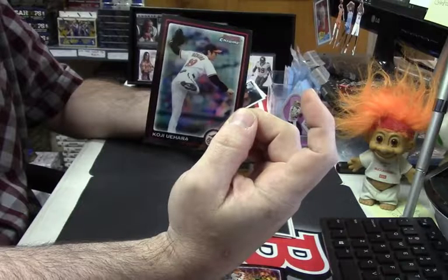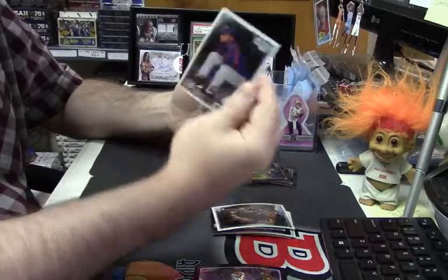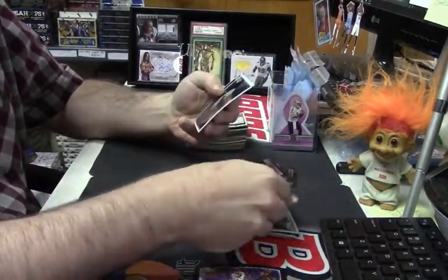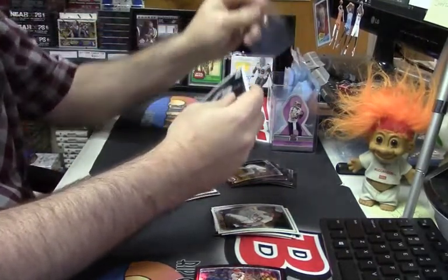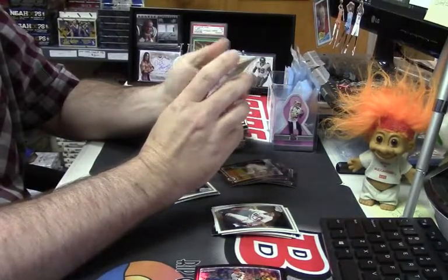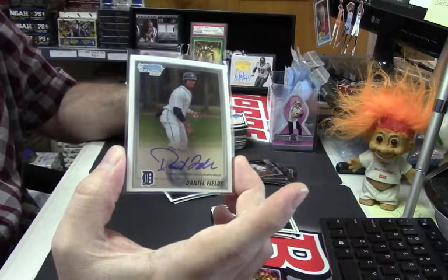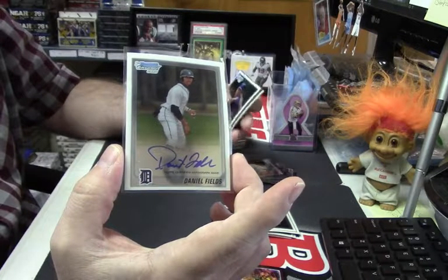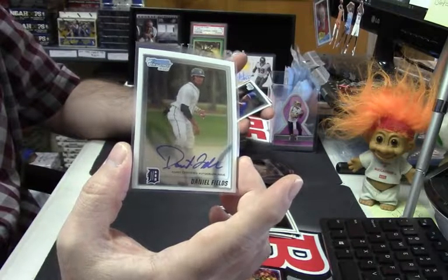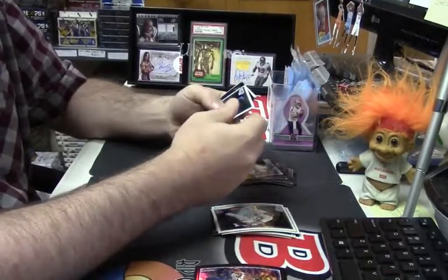Koji Uehara refractor, Will Myers first Bowman, Carlos Pimentel first Bowman, Vanagas first Bowman — that's not terrible. Two boxes, two bonus autos. That was the bonus auto in the first one, but a Daniel Fields first Bowman auto for the Tigers. I didn't get you who you wanted, Lee, but four autos out of two boxes of 2010 should be something exciting.